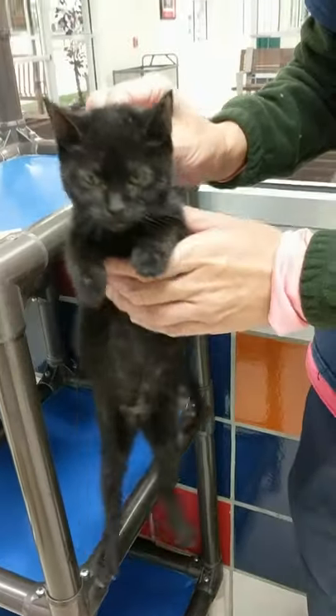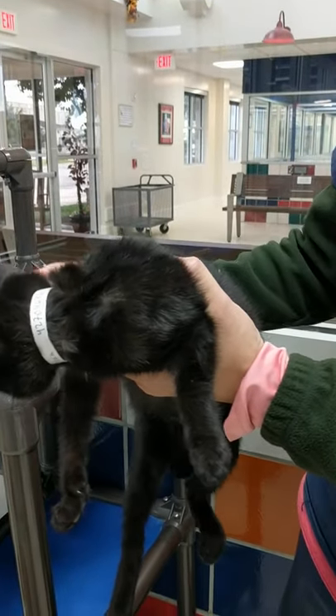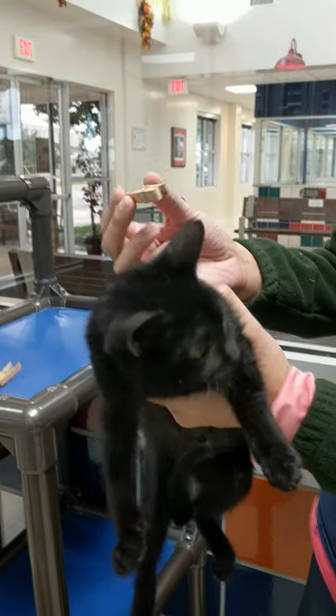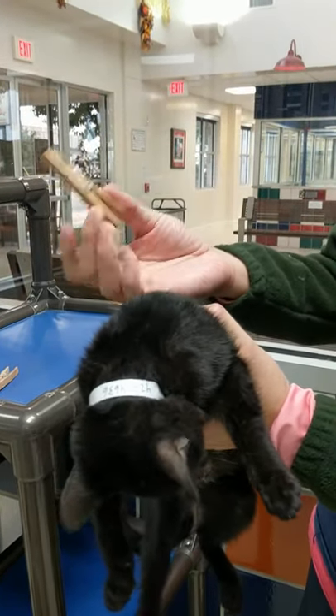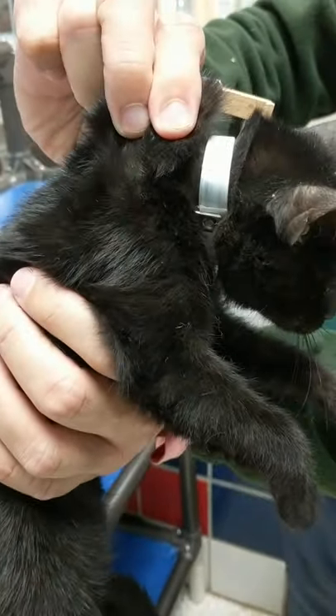Alright, we're going to test out this idea. We want to turn off this cat using these low pressure wooden clips. We're going to start with Olivia, and she's available for adoption.